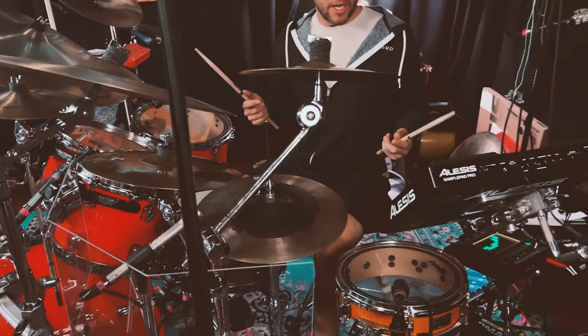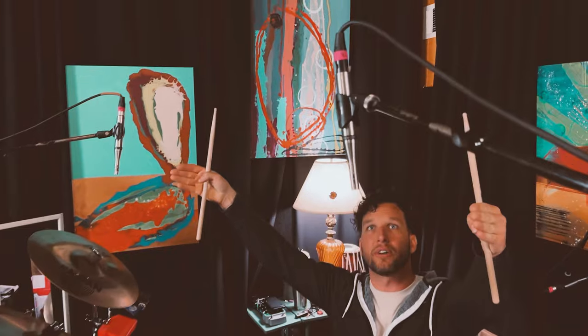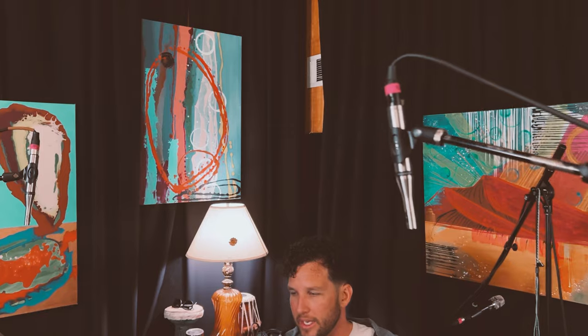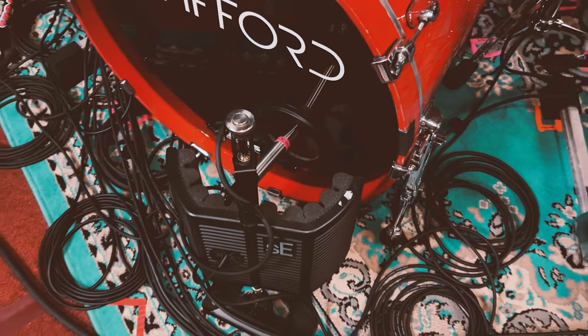Moving on — I just want to talk about these Earthworks overheads. Something we've always cared a lot about is how our instruments sound in our in-ear monitors, and these Earthworks high definition overheads have done an incredible job of capturing the sound of my drum set as a whole. We use the Earthworks high definition overheads, the Earthworks snare mic on top of the snare, and the Earthworks kick mic going into the port of the kick drum.